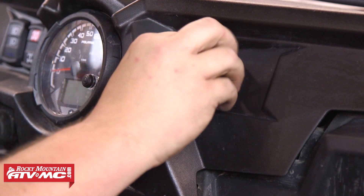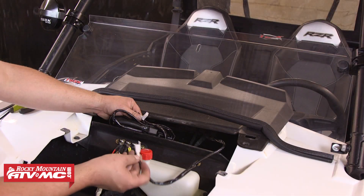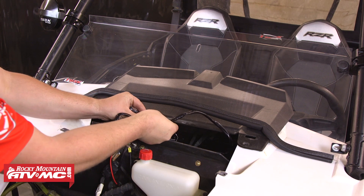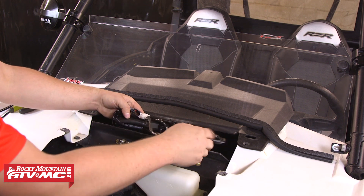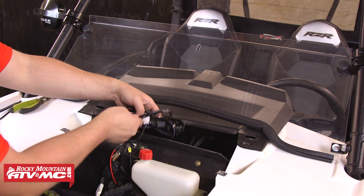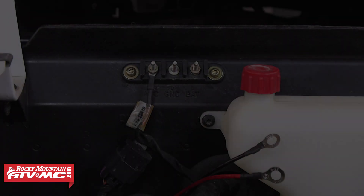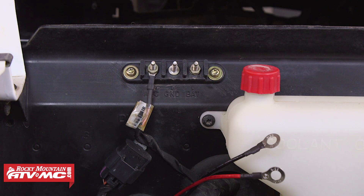Moving back up to the front of the machine, we can reconnect the switch back to the wiring harness and now we're ready to locate our power source. We recommend using a key-on power source for this so the light bar can't accidentally be left on when the machine is turned off. The newer RZRs come stock with an accessory block located underneath the hood that already has a key-on power and ground built into it.